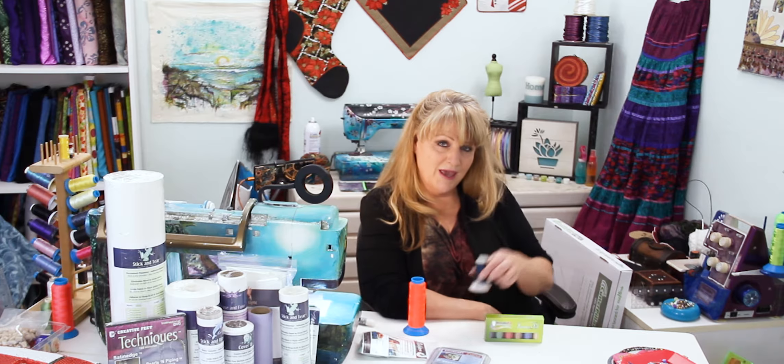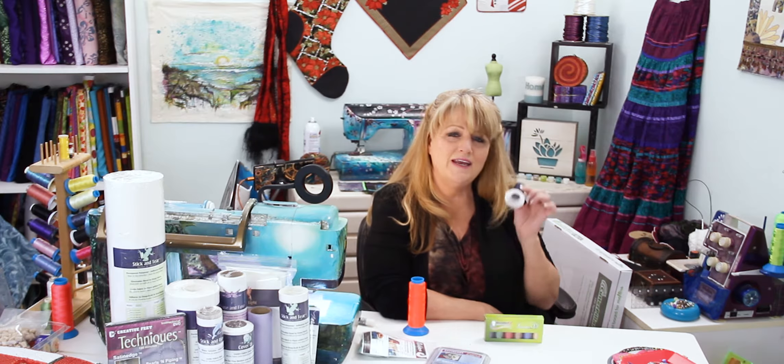Needle turn applique has never been easier and you don't have to worry about the thread shrinking, bleeding, fading, breaking, or rotting away like other natural fibers will.